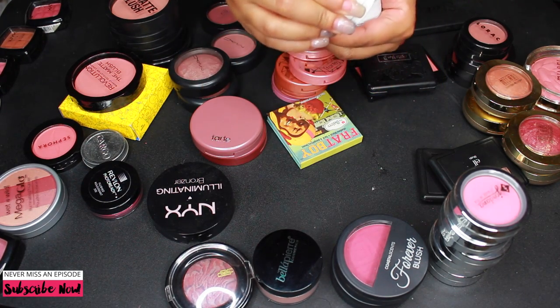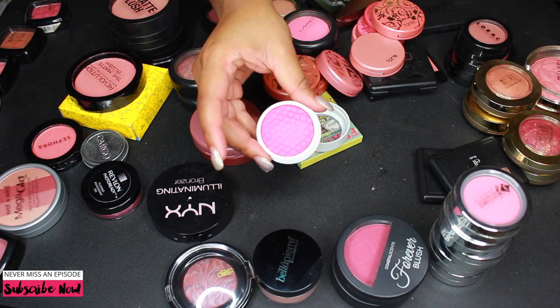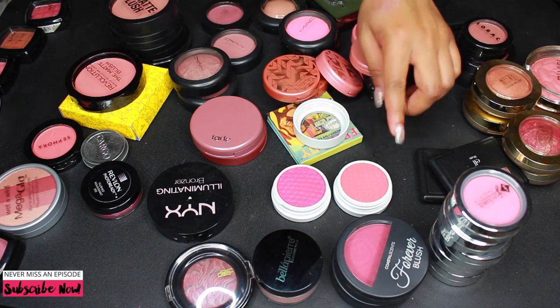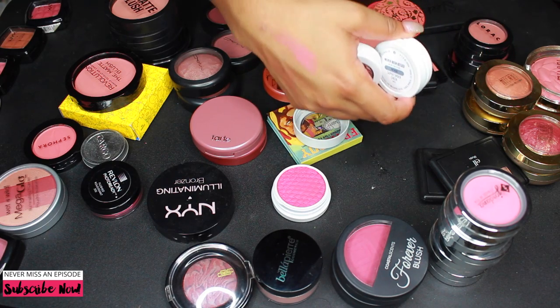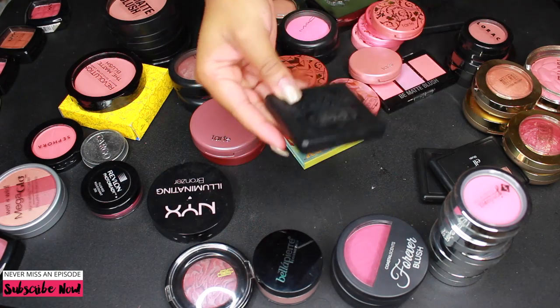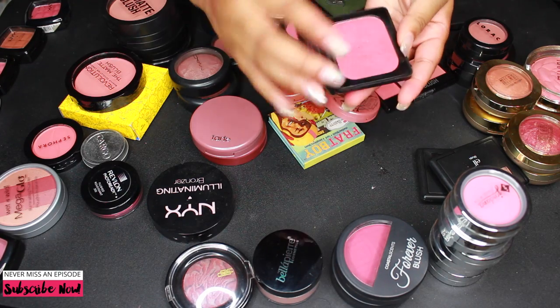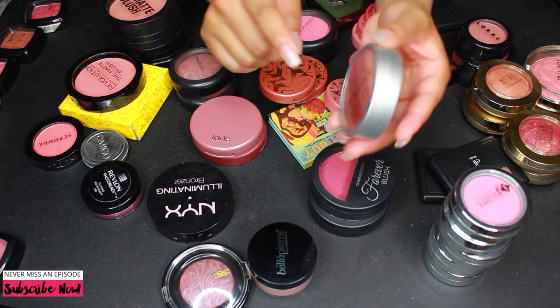Next I have these ColourPop blushes. The first is in the shade Pegacorn — I don't think I'll use it very often but I want to keep it a little longer. And this one in Never Been Kissed is really really beautiful. ColourPop's formula and pigmentation is just awesome, so I'm keeping both of those. I'm also keeping this Kat Von D blush in the shade Hotter Than Hell — one of my favorite blushes ever, super pigmented and beautiful.